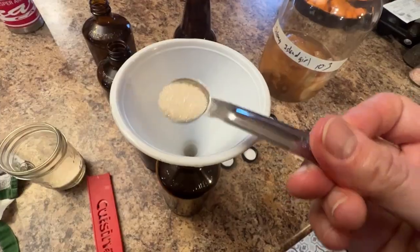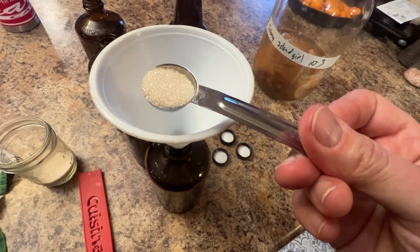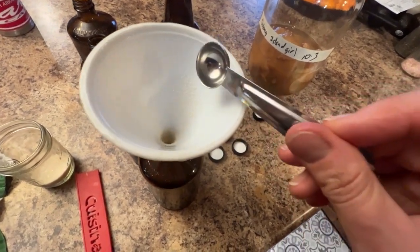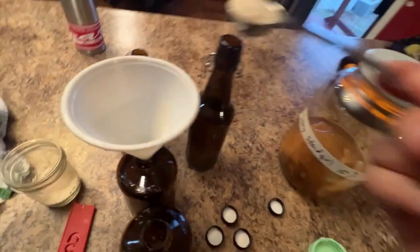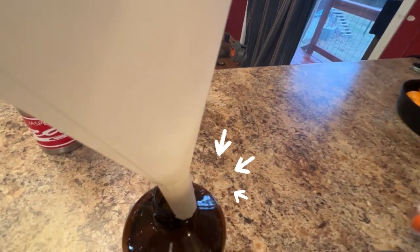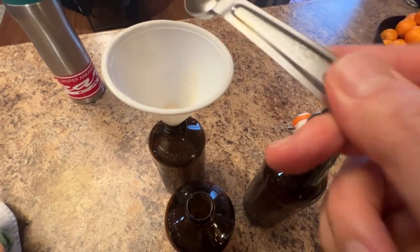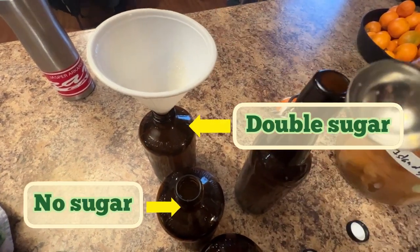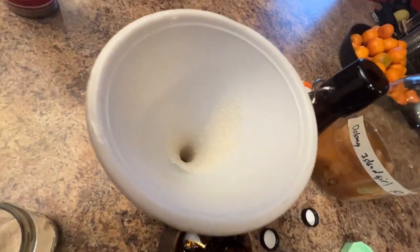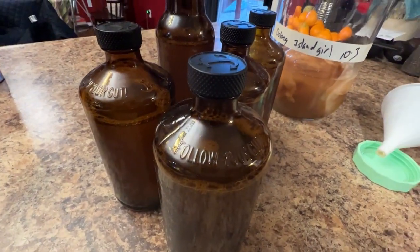So Anna at the Fermented Homestead — I watched her video and then I remembered: you have to add sugar or juice or something to your second ferment because I haven't done it in so long. So, a teaspoon of sugar. I think I just added four teaspoons of sugar into that one. These are totally gonna explode. It's gonna be awesome.